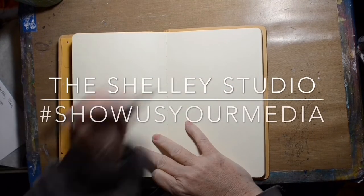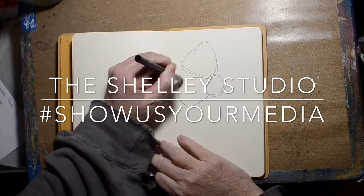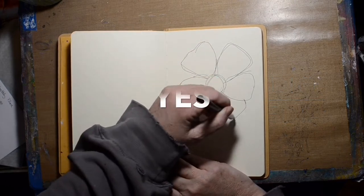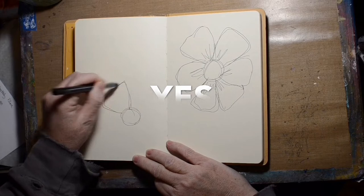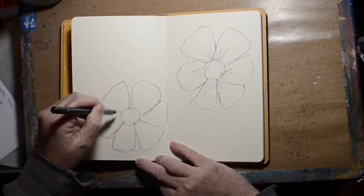Hi, welcome to the Showy Studio. Today I am working in my Dilutions journal. I bought it a long time ago and I hardly ever use it. I've decided to use it for my Dina Wakeley prompts — I follow her Facebook group and she has a couple of challenges each month. This one is the Show Us Your Media challenge.